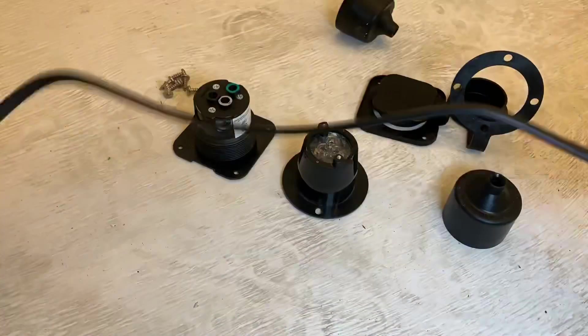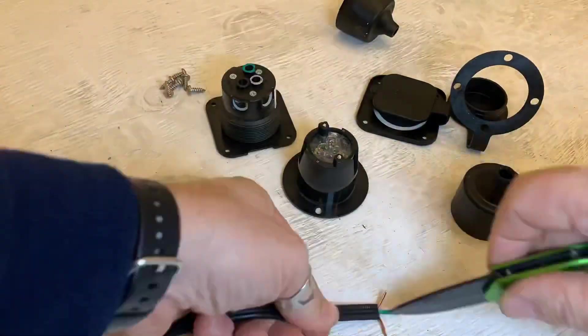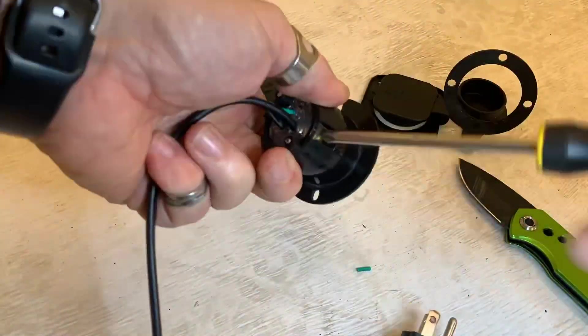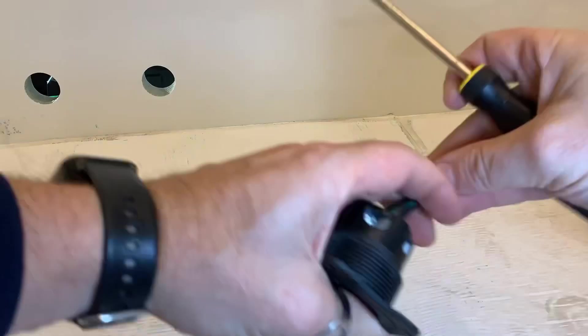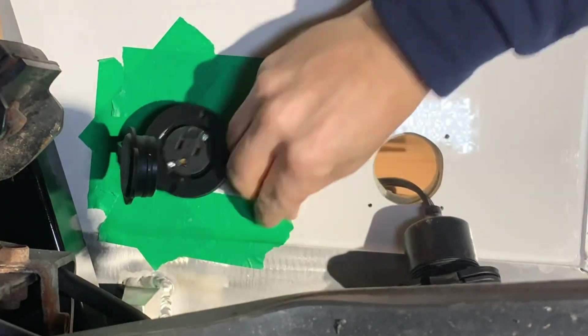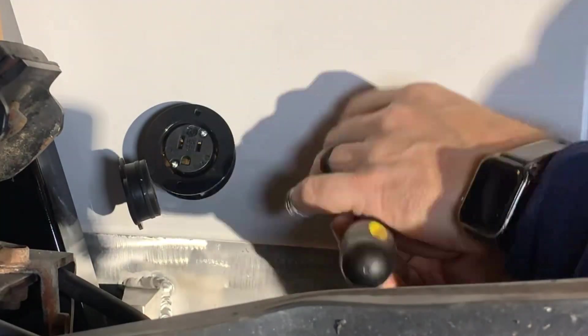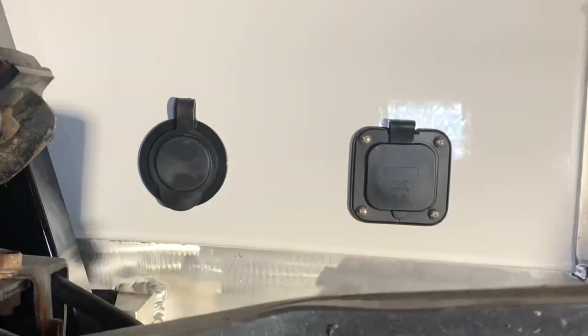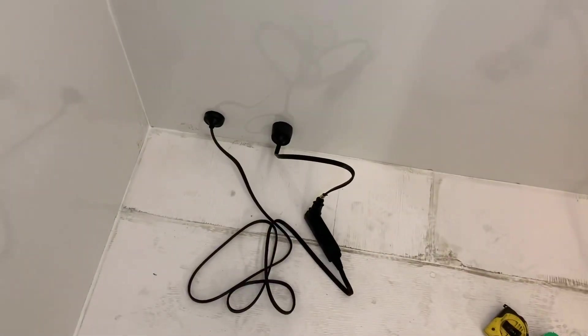I'm going to get to hooking up some cord ends and then we'll screw these in from the outside. Just doing a dry fit for now, no sealant because it's temporary. I've tossed the hardware that comes with these parts and replaced them with stainless steel. With that, the outside is done. For now, the inside is dead simple - we've plugged the inlet into the outlet and we're good to go.